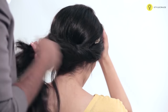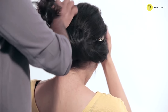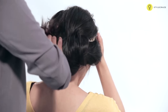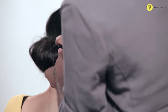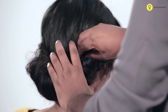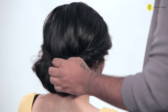Take the middle section and push that. Once you have created the desired look, you can fix that with the bobby pin. You can always use U-pins or bobby pins.